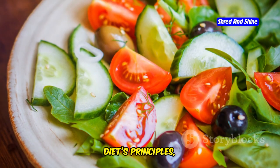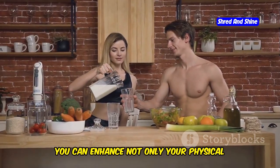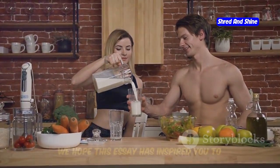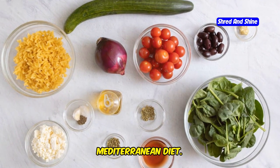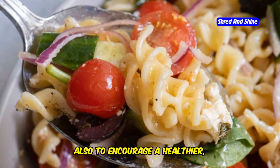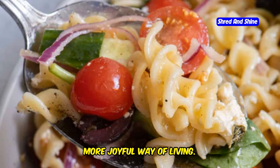By adopting more of the Mediterranean diet's principles, you can enhance not only your physical health but also your mental and emotional well-being. We hope this has inspired you to try making the Mediterranean pasta salad and perhaps to explore more of the Mediterranean diet. Our aim is not only to share recipes but also to encourage a healthier, more joyful way of living.